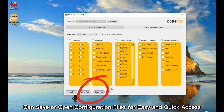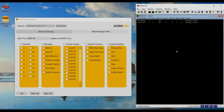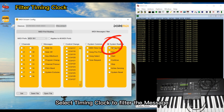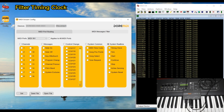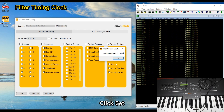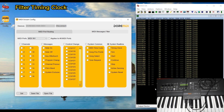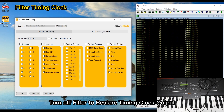You can save or open configuration files for easy and quick access. To demonstrate: a MIDI device is sending a timing clock to the computer. Select timing clock to filter the message and click Set. The timing clock has been filtered. Turn off the filter to restore timing clock output.